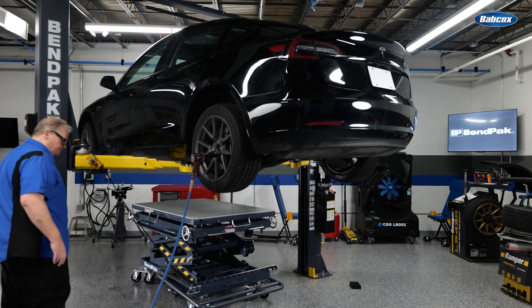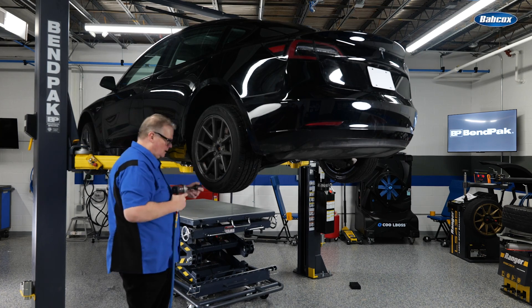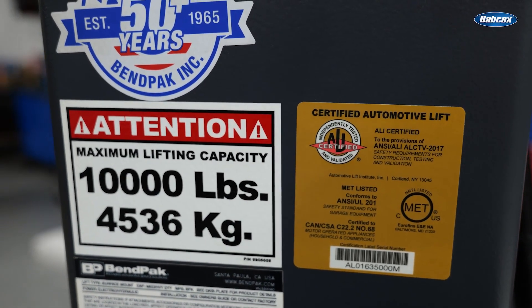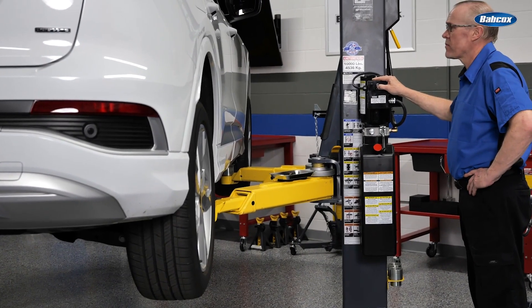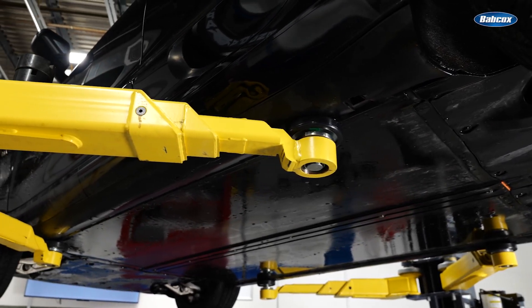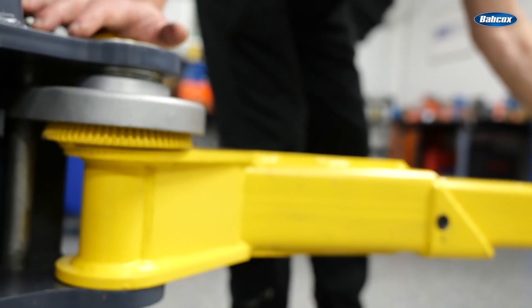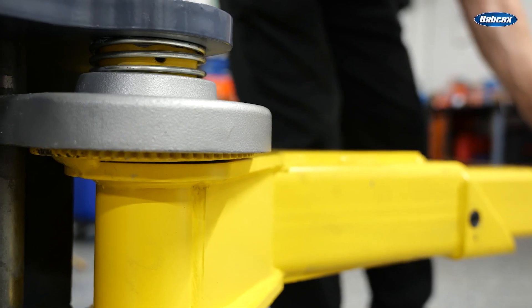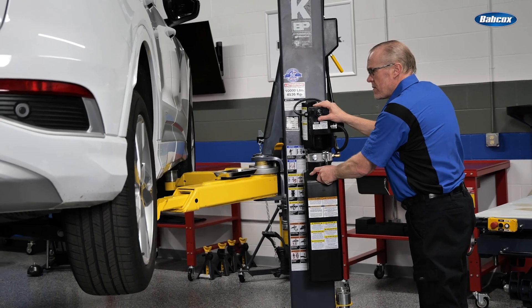When an EV comes into your shop, there are many services you can perform that don't require the high voltage system to be disabled, including brakes, suspension, tires, certain types of steering repair, coolant changes, and low voltage electrical system repairs — but if you're ever in doubt, refer to the OE service information. Regardless of the service being performed, using a proper vehicle lift is critical. Choose an ALI certified lift so you know it meets industry safety requirements. The lift should be rated to handle the additional weight of an EV, and the lift arms must retract and extend far enough to safely engage the manufacturer's recommended lifting points. Because of battery placement under the vehicle, lifting points on EVs are often on the far edges of the vehicle frame, making it imperative that lift adapters are placed precisely for your safety and to prevent damage to the battery. A strong swing arm restraint system will keep the arms properly positioned during service. Always lower the lift onto its mechanical locks before starting vehicle service.